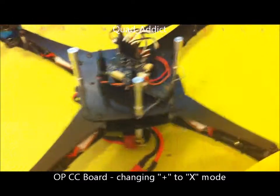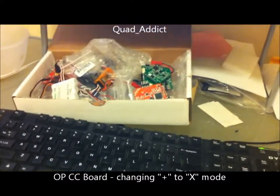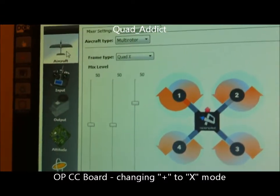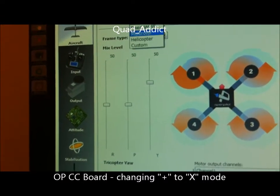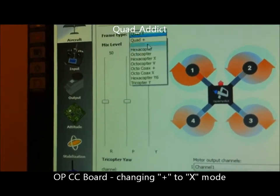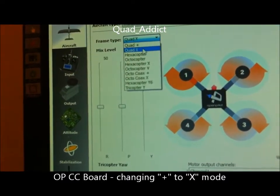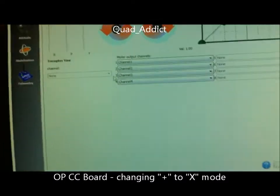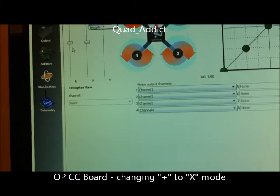First thing I do is just plug it in. Open up your GCS and go in your aircraft tab, make sure you're in multi-rotor, and select your frame type. So from plus to X, do that, hit save. Now you're in X mode as far as the frame type.